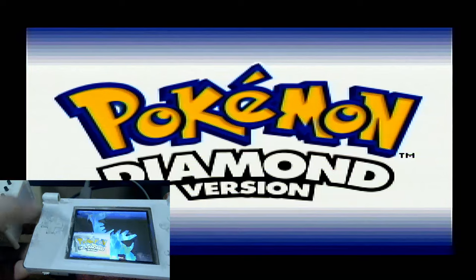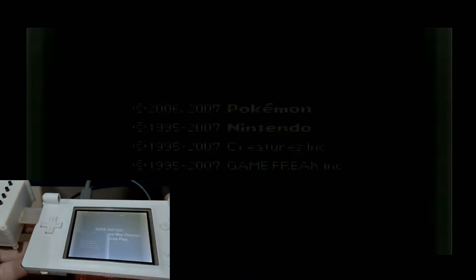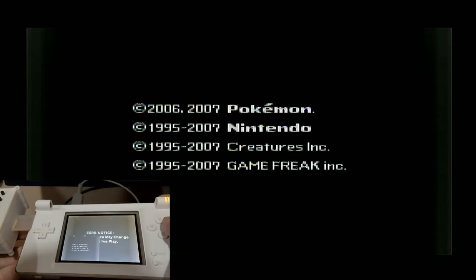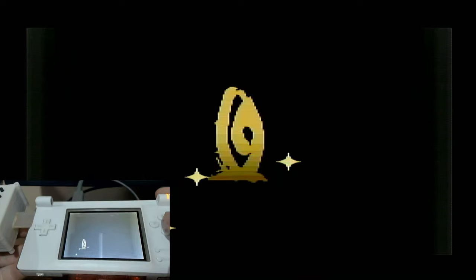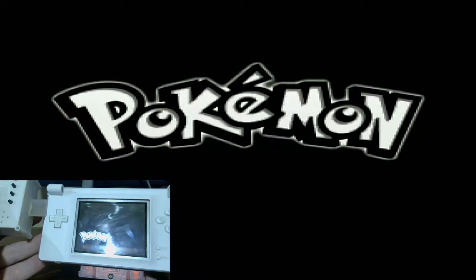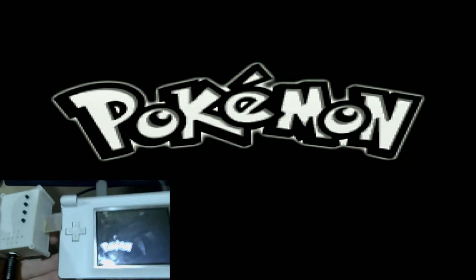I want to make some comparisons to other consoles. For Game Boy Advance capture, this is still cheaper. If all you want to do is GBA capture, Game Boy Advances are anywhere between $60 and $90 and the SPs are even more, and then you have to mod it on top of that. Most video mod kits are anywhere from $60 to $100. So with this being around $100 to develop, it's not a bad idea.